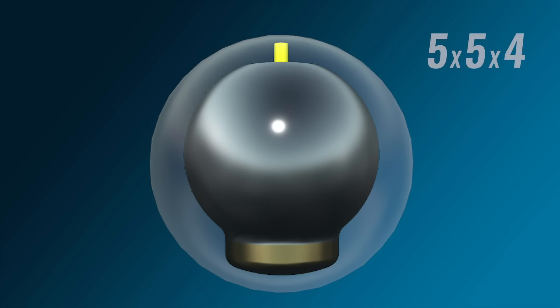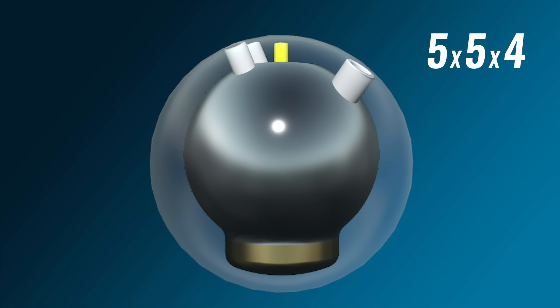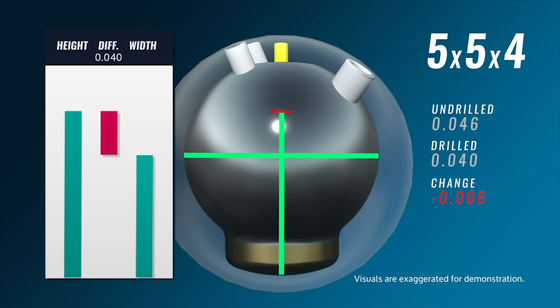Now let's take a look at the five by five by four High Road Pearl. This time the holes are positioned more into the top of the weight block. Longer pin buffers remove more mass from the top, which lowers the differential because the height gets slightly smaller while the width is unaffected — making the difference between the two less than it originally was. Less differential creates less flare and less overall hook throughout the lane.